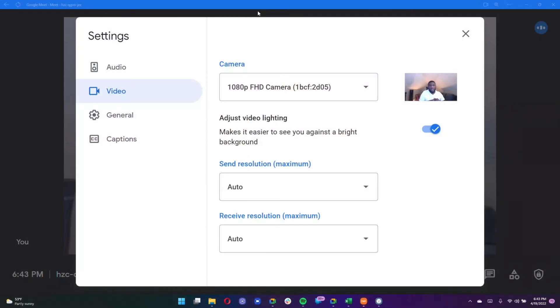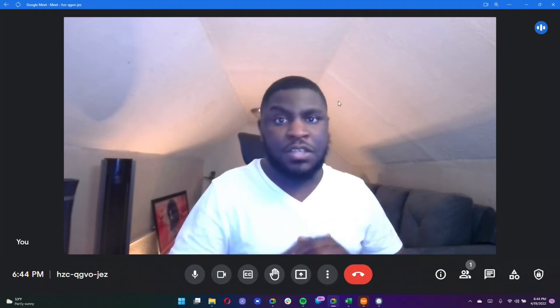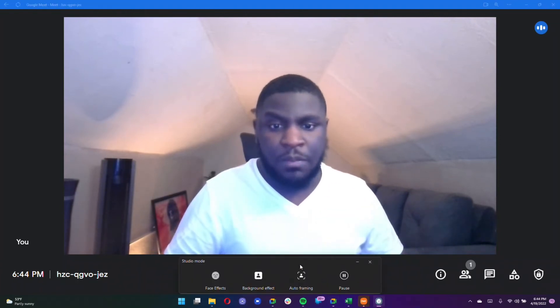I'm now in the Google Meet web app to show what the quality looks like in a third-party web conferencing app, since a lot of people use their laptop cameras for video conferencing. The 1080p quality should be perfectly fine for that purpose. I also wanted you to hear how the microphones sound — in my opinion they sound a little robotic, but a lot of people aren't using professional-grade mics for meetings. If you do want to invest in that, I highly suggest picking up a quality mic. Another cool thing about this camera is that all third-party applications that use it support Studio Mode.